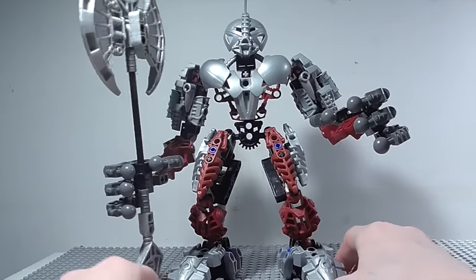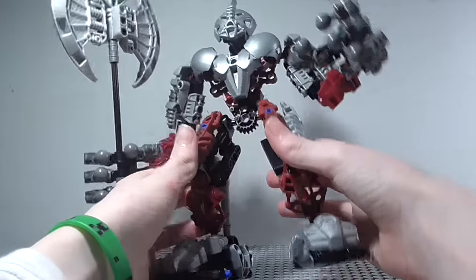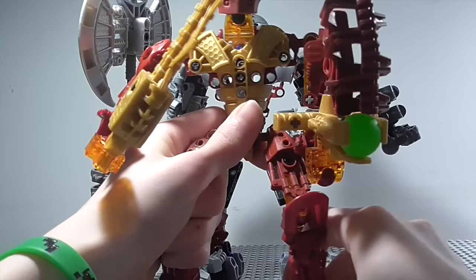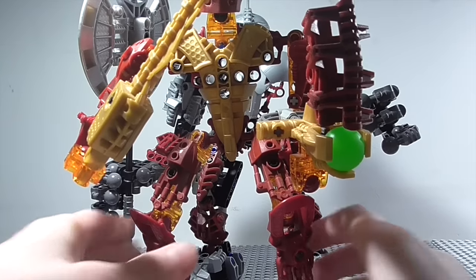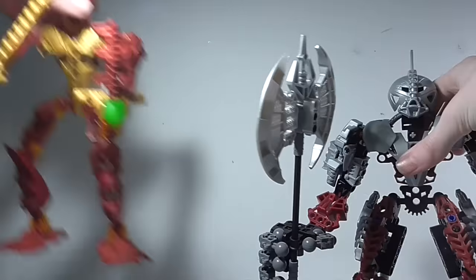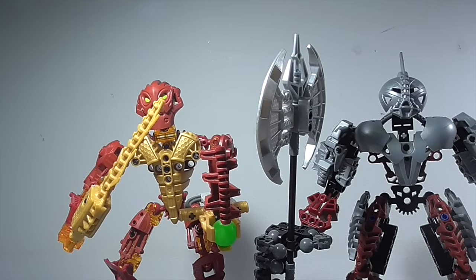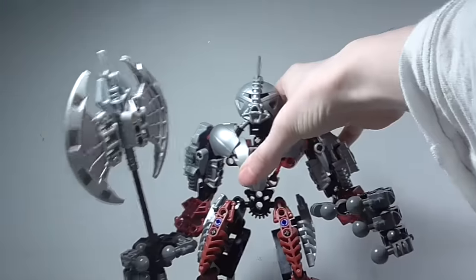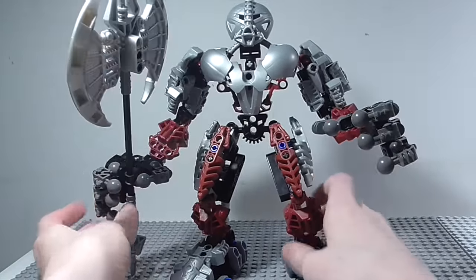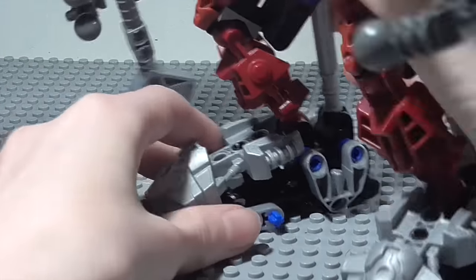I don't have the box or instructions for this guy, so let's just get straight on to him. As you can see, he is a rather big Titan, but not big in height terms — if you look at him compared with a Toa Inika, he is roughly the same size as Toa Inika Challa. So he is a rather small Titan in that way, but in terms of how bulky he is, you can definitely see he is a really big Titan, even down to the feet.